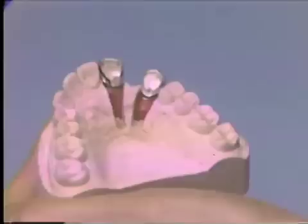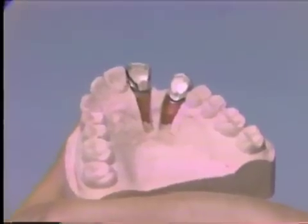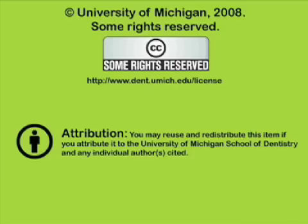We are now ready to proceed with the waxing. This has been a presentation from the University of Michigan School of Dentistry, dedicated to supporting open learning and open educational resources. This recording is licensed under the Creative Commons and may be reused and redistributed for non-profit use. Please attribute materials to the University of Michigan School of Dentistry and redistribute under the same license. For more information, visit www.dent.umich.edu/license.